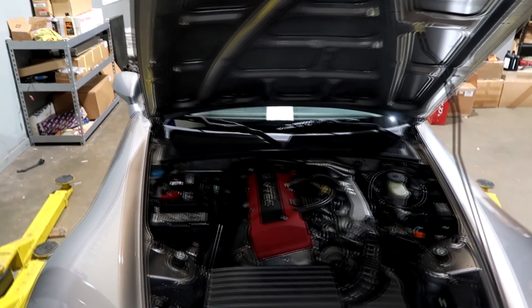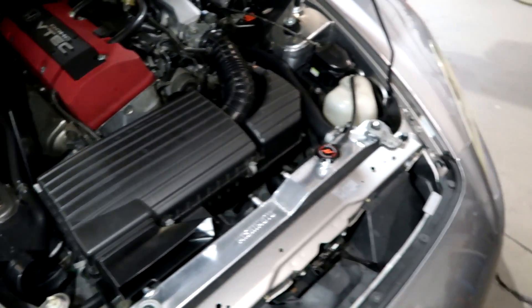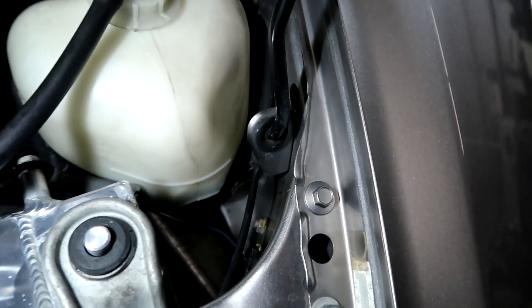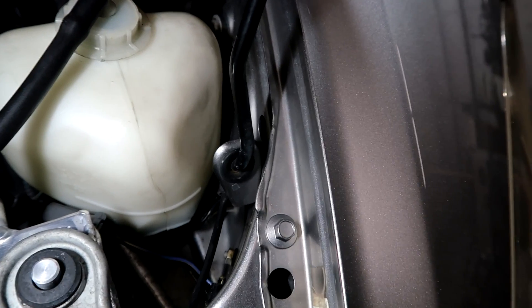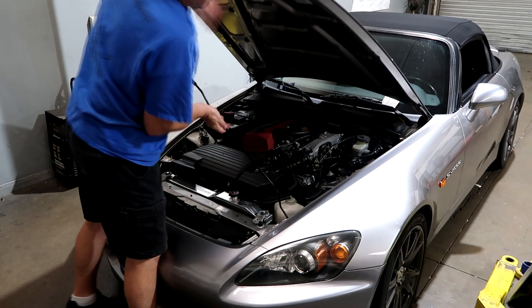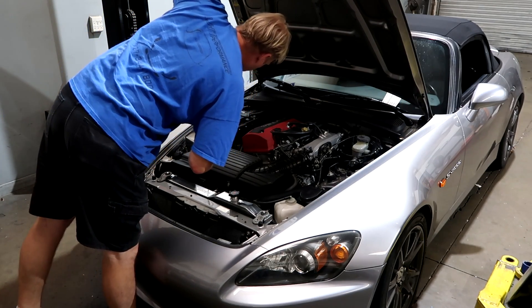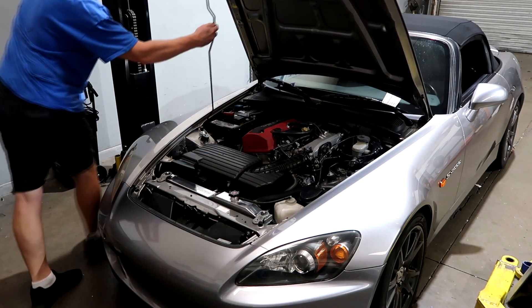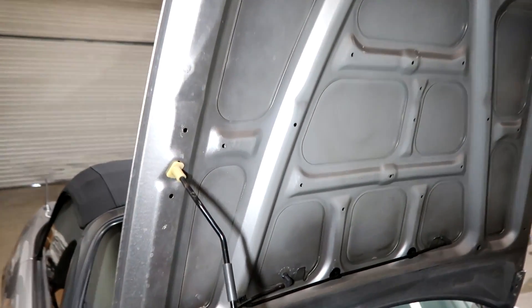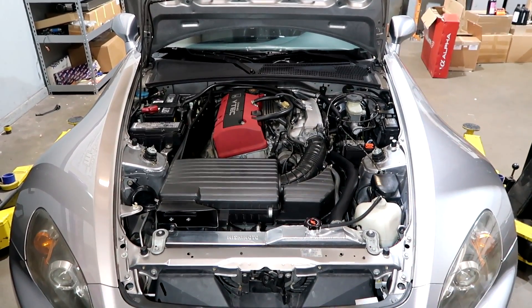When the hood is in its normal up position it's pretty tight working back here. A trick I've shown before: there's a rubber grommet and a plastic grommet that comes out right here and goes into a hole. On the passenger side you'll see that slot — it looks just like the conventional one — but now the hood opens all the way up and you can get access to all the back of the motor.